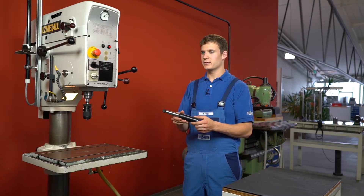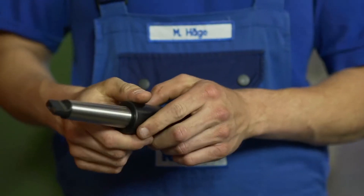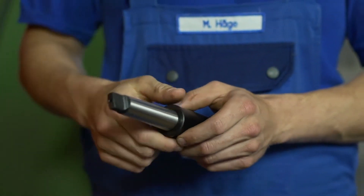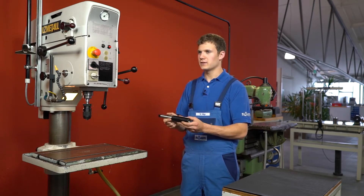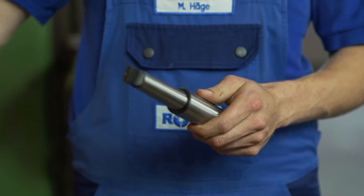The extension and expansion sleeve is designed to lengthen the machine spindle and to drill in hard to reach areas. The extension and expansion sleeve can also be used to expand the morse taper — in this case the morse taper can be extended from MK3 to MK4. The drill and reamer extensions can also be used to lengthen the machine spindle, allowing you to drill and ream even deeper holes.